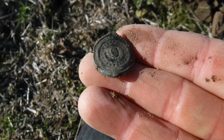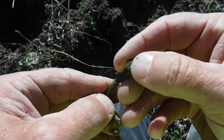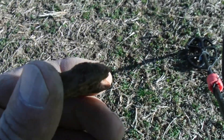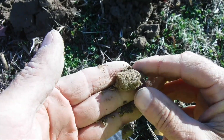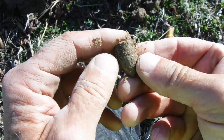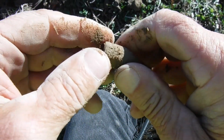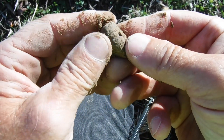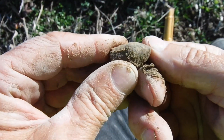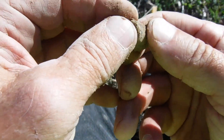We got another square brass nail — definitely a good sign. I am seeing just a little bit of brick in here, so I think we're right on top of the home site, or at least close to it. We got something that looks like it could be a bullet — I'm thinking bullet. Let's clean it off. I'm seeing some rings — we have our first three-ring Civil War bullet on this property! Very cool, right there.